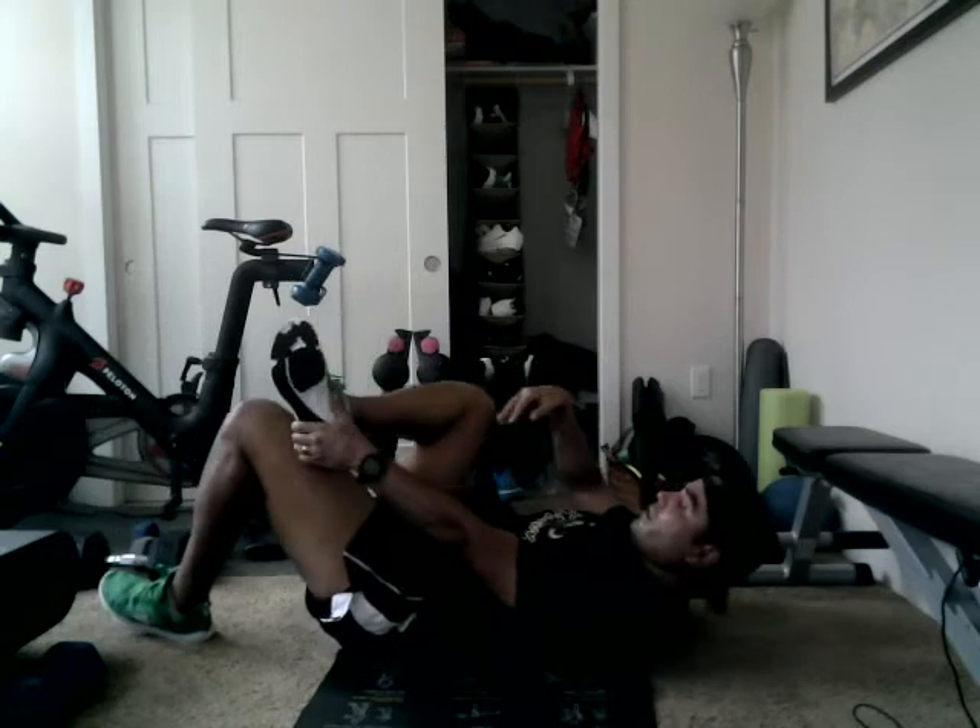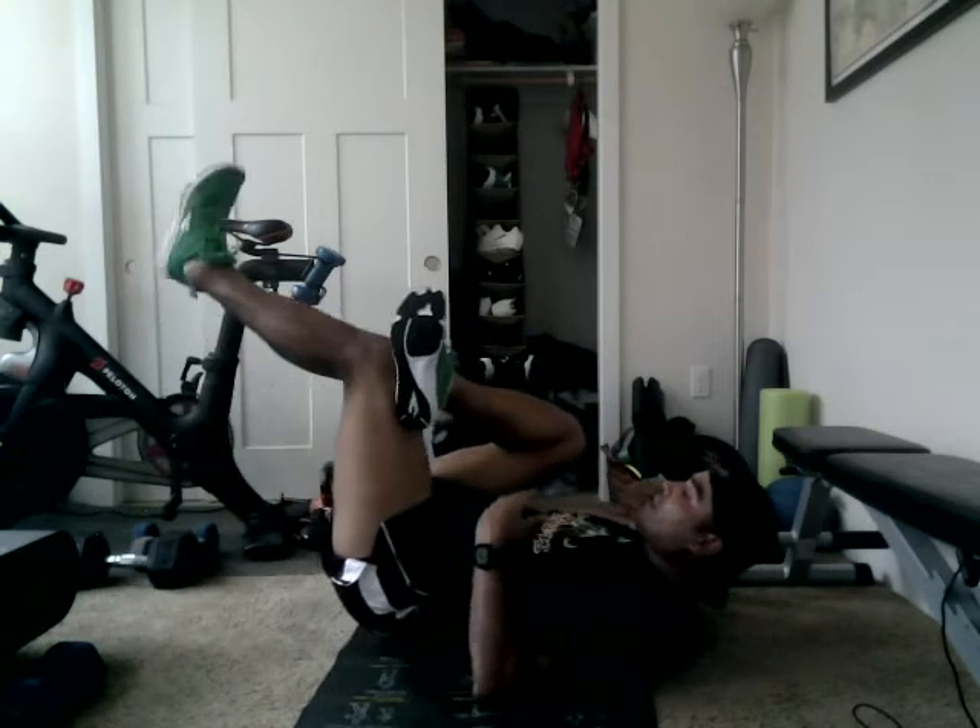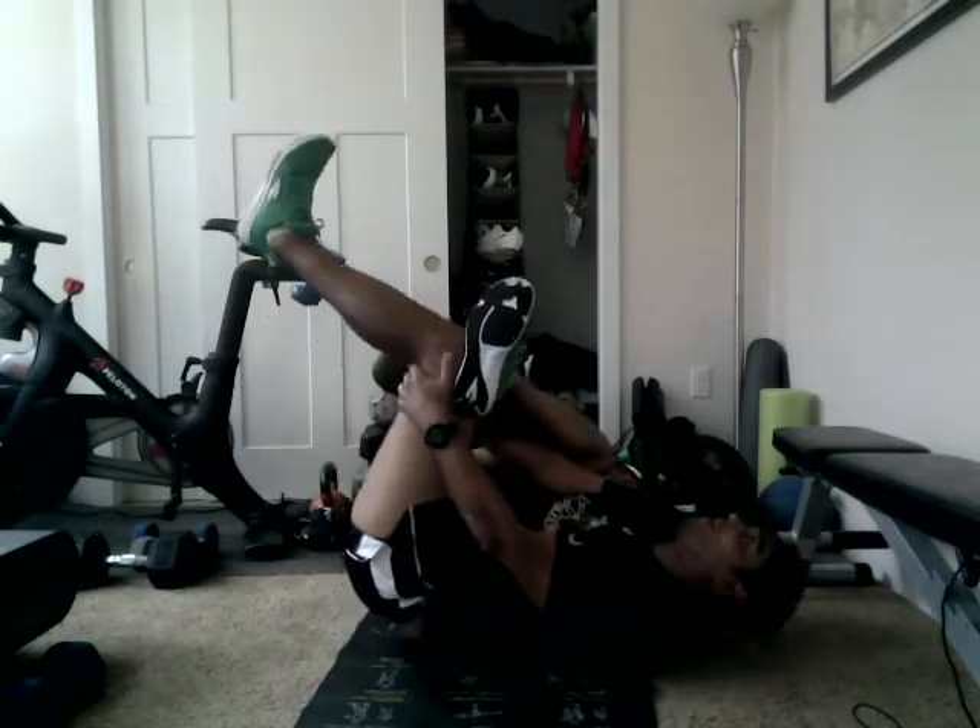Other side — put ankle on knee, raise leg up to 90 degrees, roll back, and hold. Breathe and relax. Remember, we're trying to tell the body we're done — just trying to restore or improve flexibility after exercise.